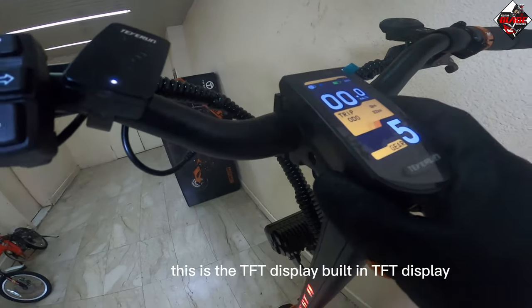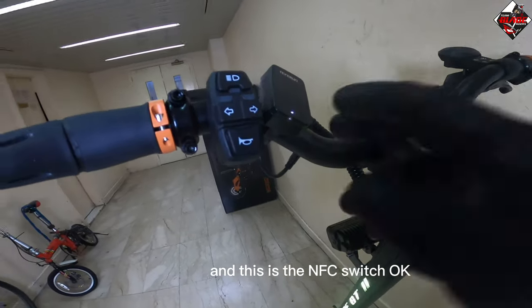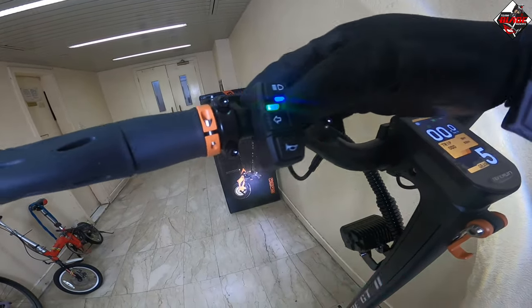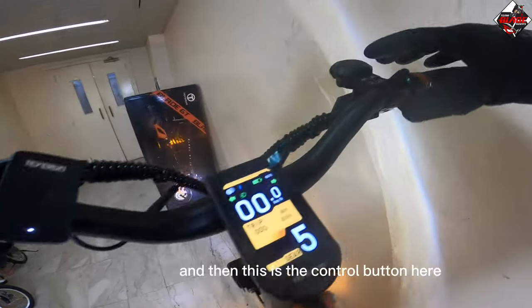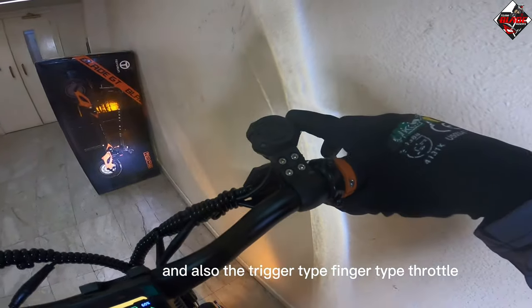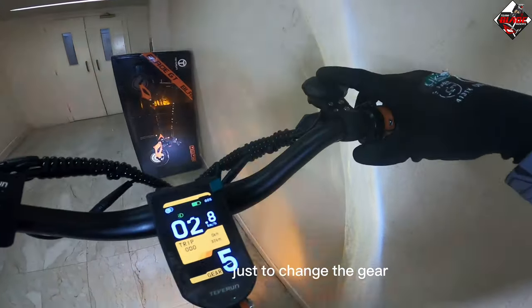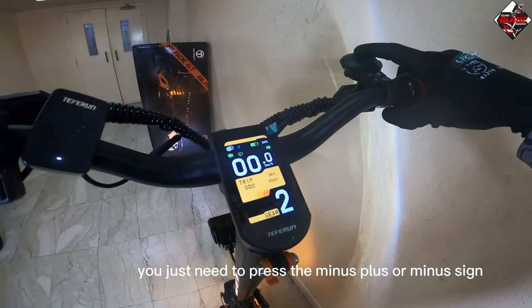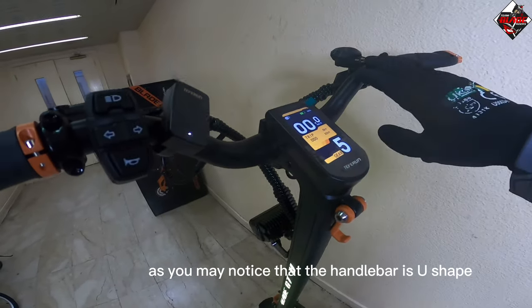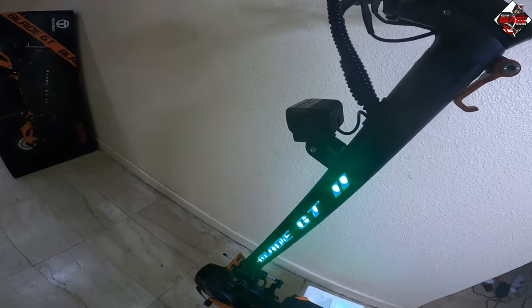This is the built-in TFT display, and this is the NFC switch. Here is the lights button, the control button, and also the trigger-type finger throttle. To change the gear, you just press the plus or minus button. You may also notice the handlebar is U-shaped.